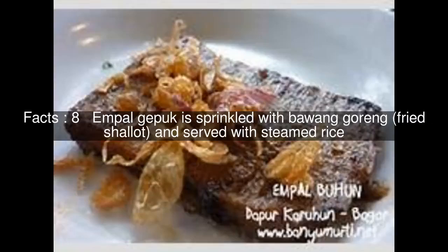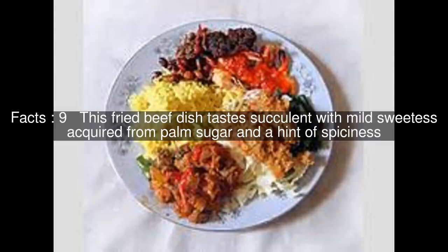Empal Gepuk is sprinkled with bawang goreng, fried shallot, and served with steamed rice. This fried beef dish tastes succulent with mild sweetness acquired from palm sugar and a hint of spiciness.